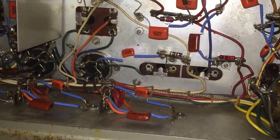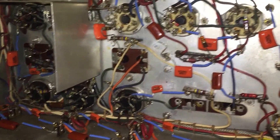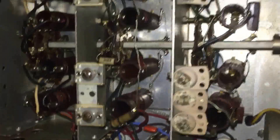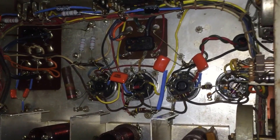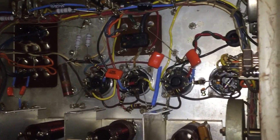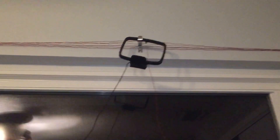I wanted to take a video of the NC-173 project I'm working on. It's proceeding well — a lot of stuff has been recapped and new resistors installed. I'm doing some other tests right now, but since I'm doing the test with the power on, I figured why not take a look at 40 meters. I'm using a little tiny antenna right here and see what I can get.